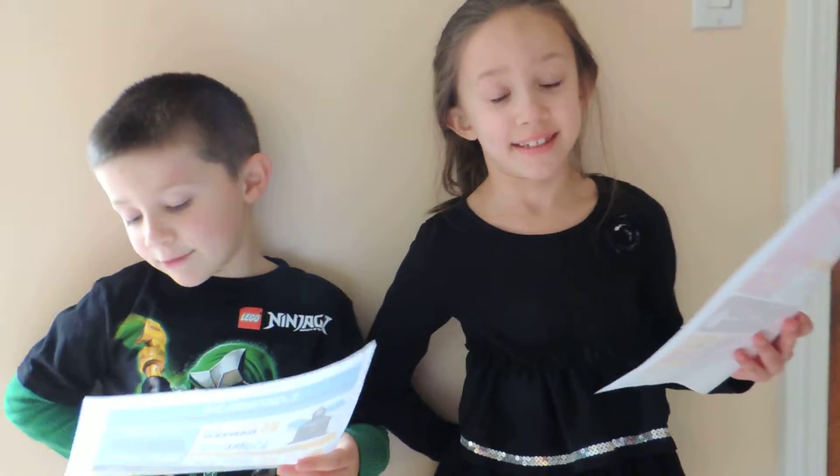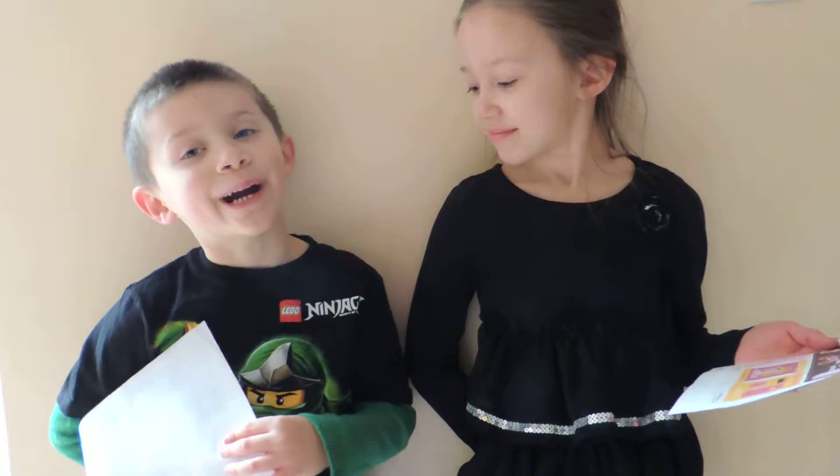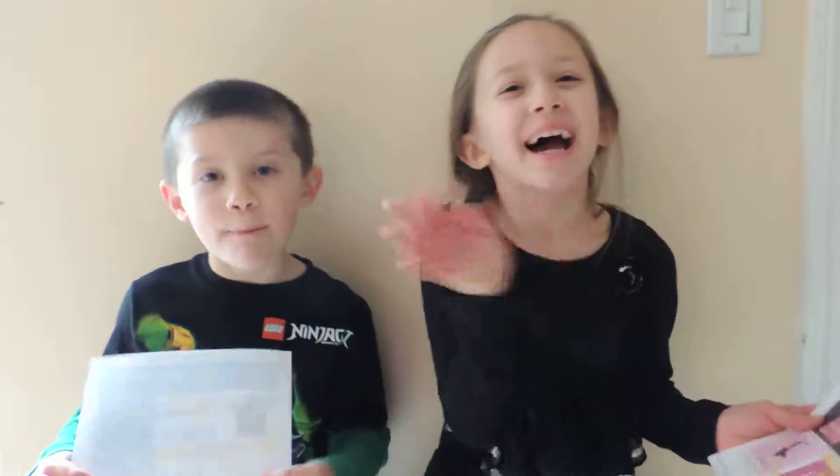Do you think other kids would like these? Yes. And what I want to be when I grow up, I want to be a zookeeper. A zookeeper. And how about you? What does yours say? A teacher. Very neat. Alright, thanks guys. An art teacher. Oh, an art teacher, right. Bye-bye. Bye.